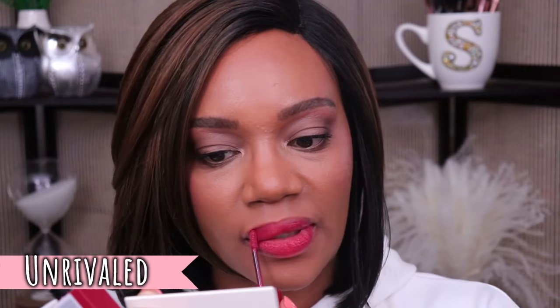Next we have the shade Wicked. I feel like I had to swipe a couple more times to get it pigmented, but that's often the case with deeper reds like this — but this one is really pretty too. We have two more left and the next one is called Unrivaled. Same as the last shade, I felt like I had to put on just a little bit more to build it up, but it looks really pretty after I've done that. The last shade is called Royal. I think this one looks a bit more patchy than the others, but that might be because my lips are drying out from all the swatches. I did have to build this one up the most to get it to look even across the lips.